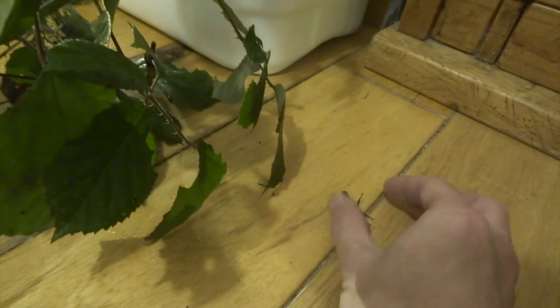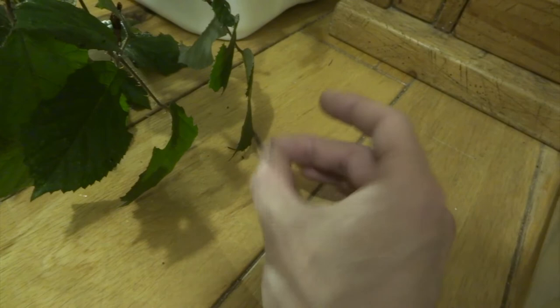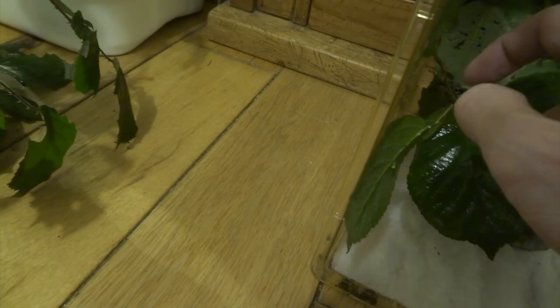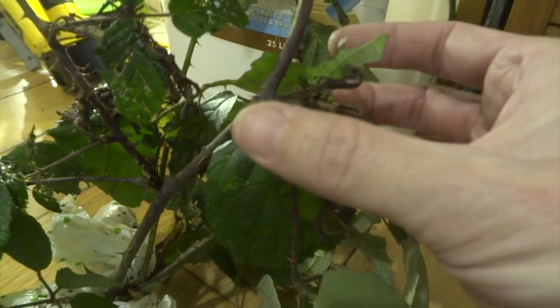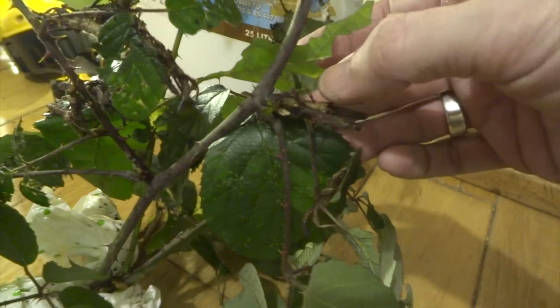Sometimes when I try to grab it gently it sort of tries to grip me with its back legs — that is one of their defence mechanisms. At this stage it's fine because it doesn't hurt at all. But when they get a bit bigger they've got spikes on their legs, and when they try and grip you it can hurt quite a bit, which is one of the reasons why they say this species isn't for beginners or small children — they can give you a bit of a pinch with their back legs.